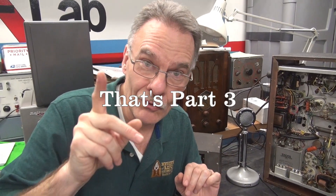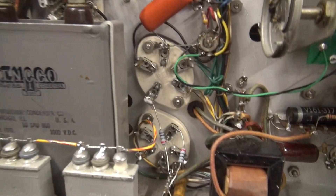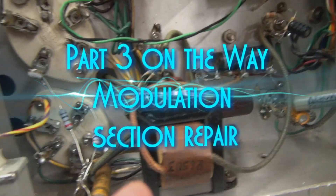That wraps up the power supply repair of the Johnson Viking 2. The next thing I'm going to do is repair the modulation section, including the preamp — that will be in part two. So here is where we're going to work next, right in there — the interstage transformer.